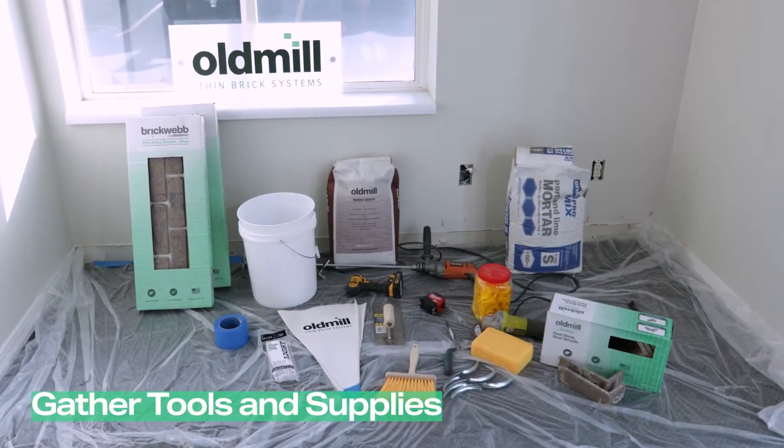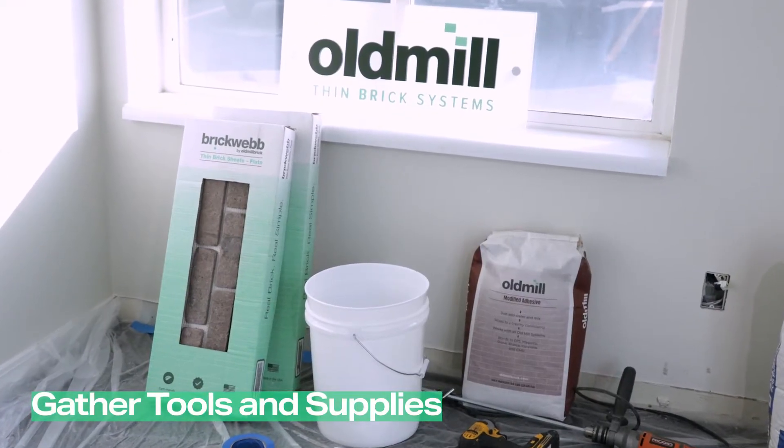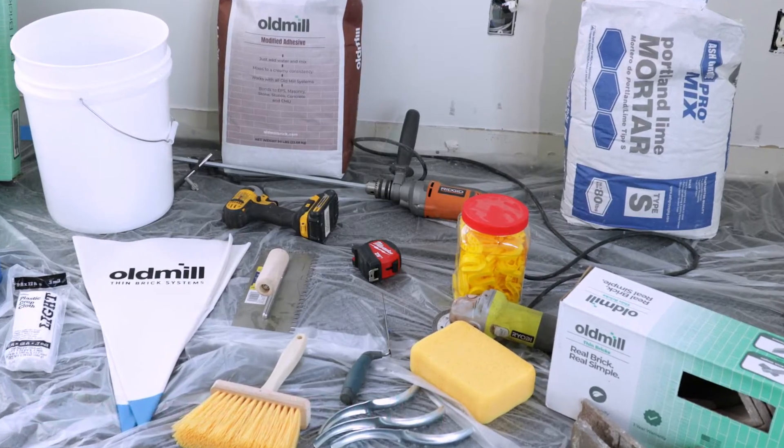Gather tools and supplies. See the video caption for an extensive list of tools used in this project.